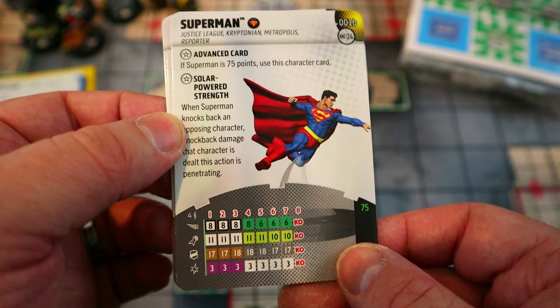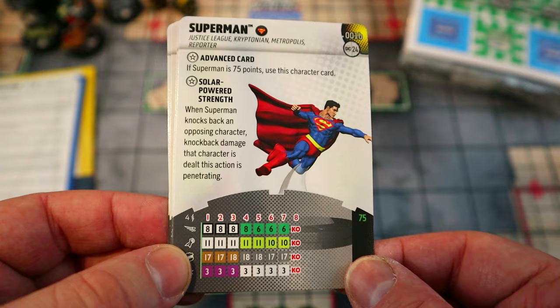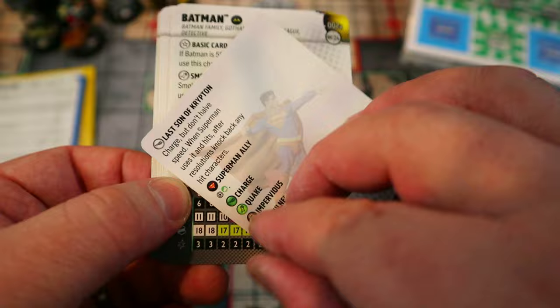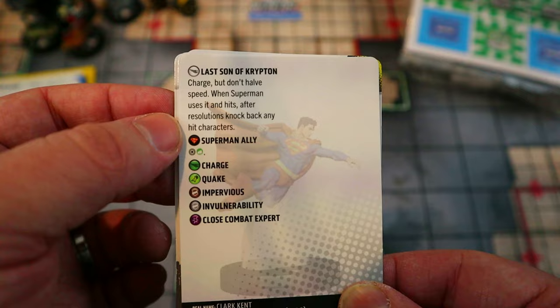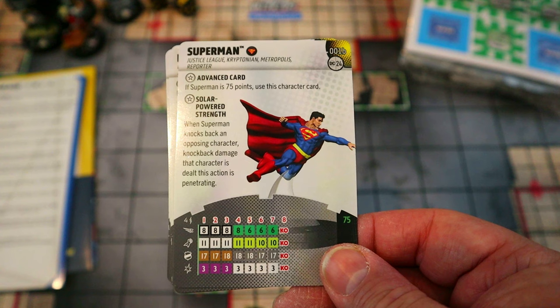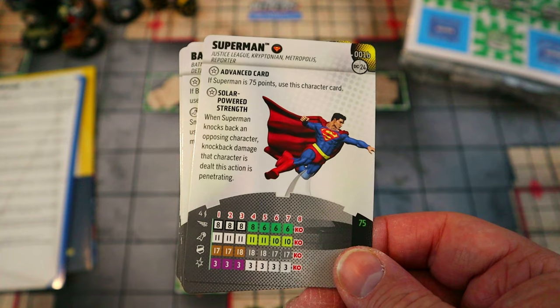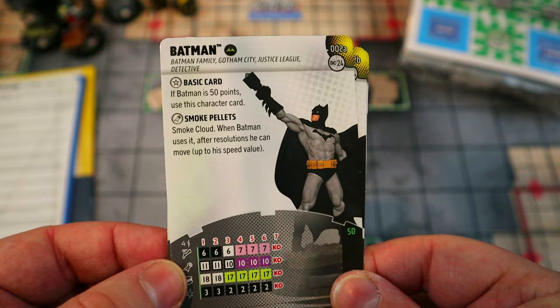The 75-point Superman has a new trait: knockback damage he deals is penetrating. He also retains Charge but don't halve speed, and when he hits after Charge, after resolutions he can knock back any hit characters — so the knockback damage will be penetrating on top of everything. He still gets a full eight-square Charge with a 12 attack and Close Combat Expert for 13 attack at four damage, plus quake later to knock everybody back with penetrating damage. Very powerful — I really like both point values of this Superman.